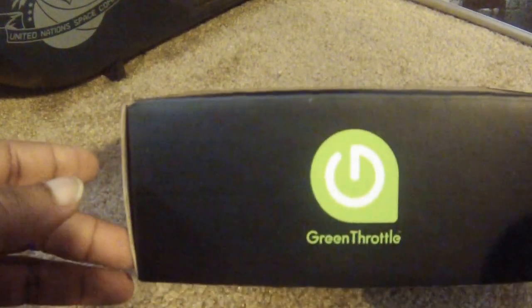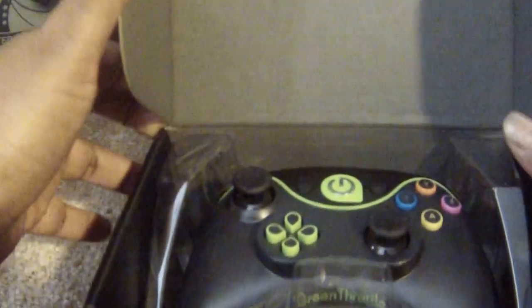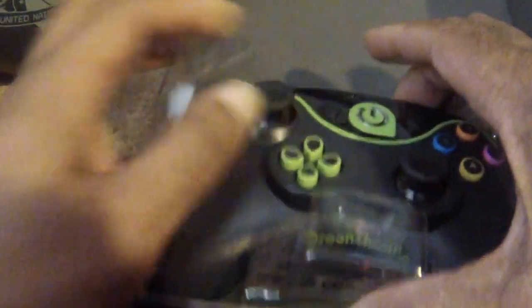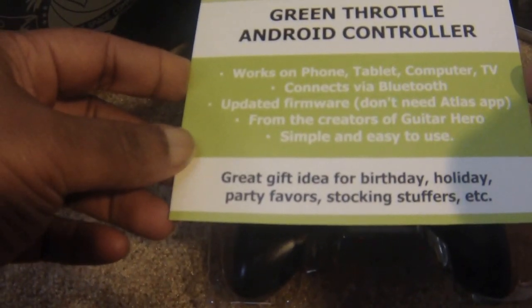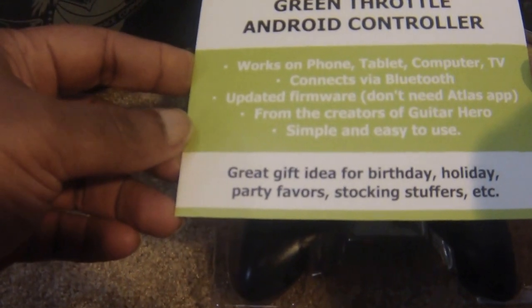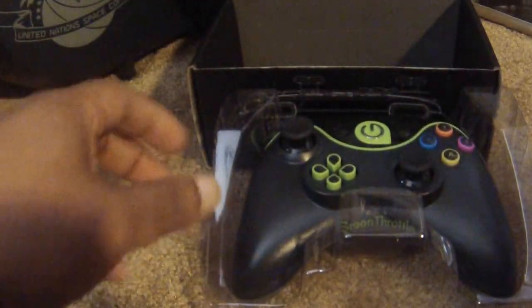That's what we have here — it's called a Green Throttle. There's no tape on here so we don't get to bring out the big knife again. It's an Xbox-style controller. Let's go ahead and lift this out and see what we have in the box. It works on phone, tablet, computer, and TV, connects via Bluetooth, has updated firmware, doesn't need the Atlas app. From the creators of Guitar Hero — simple and easy to use. I'm gonna have to get some batteries for it.